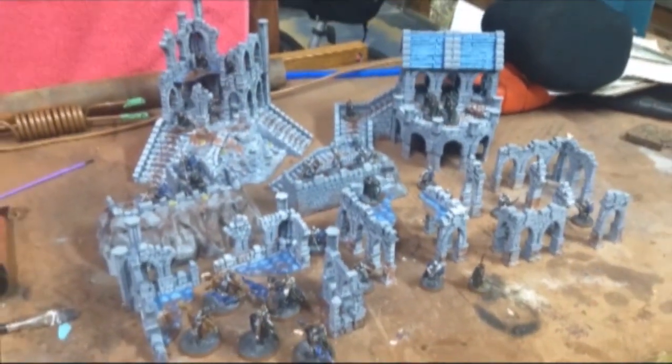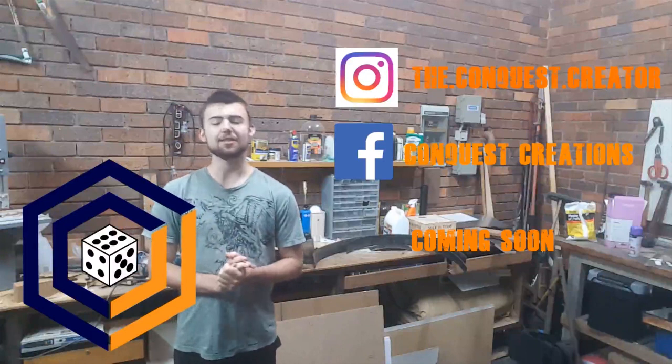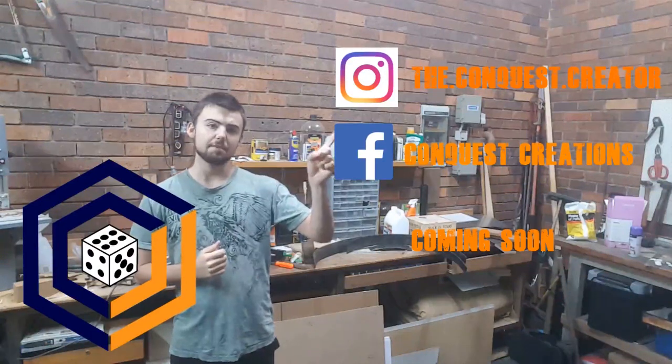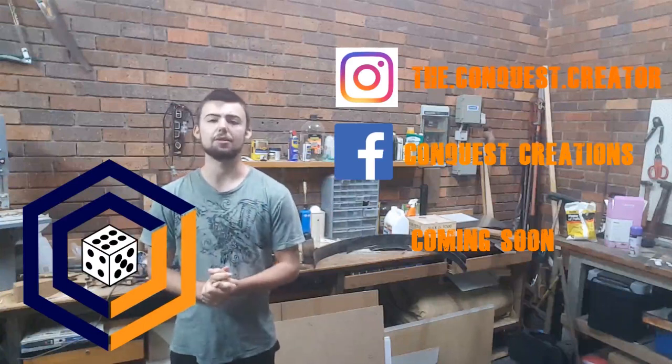Alright, that is all for this video. Do all the typical things like subscribe and all that good stuff, and until next time, have a good one. This has been Comic Quest Creation, thank you for watching. If you want to support the channel, please like, comment, and subscribe. I also have other socials — an Instagram, a Facebook, as well as a website. Feel free to check them out if you want a sneak peek of some upcoming comics.